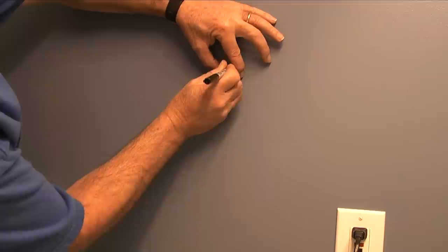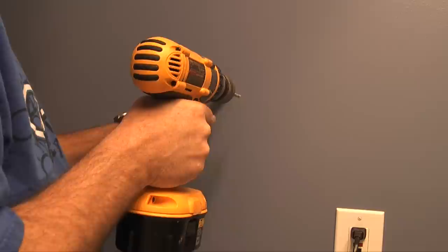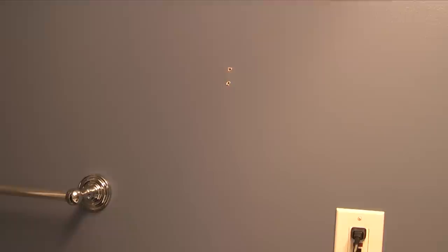Next I'll take the bracket for the towel ring, place it over my mark, and trace out two holes in the bracket. Then I'll take a drill with a quarter inch drill bit and drill the center of my marks just through the sheetrock.